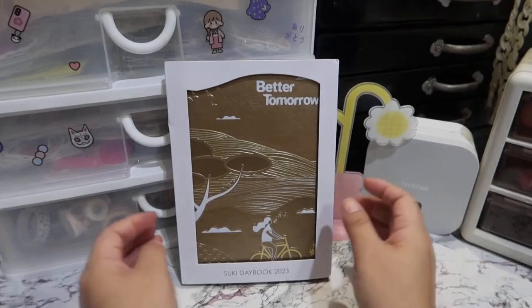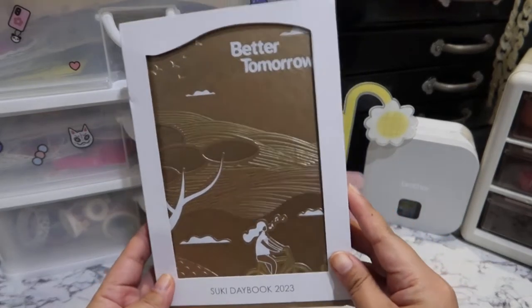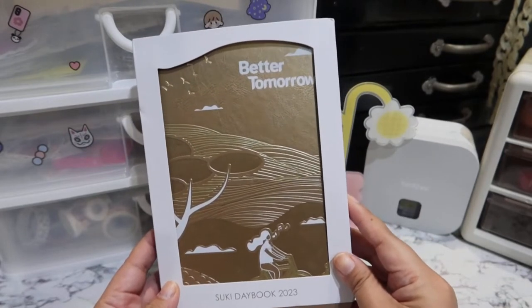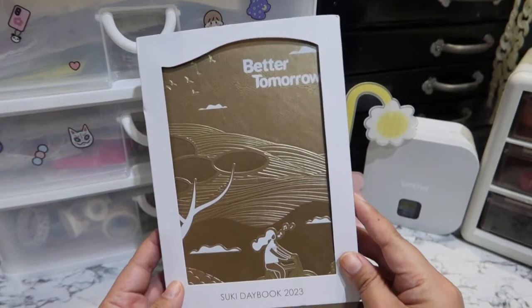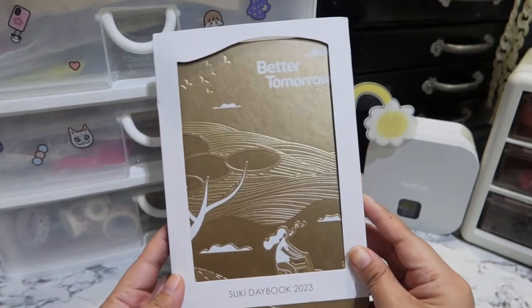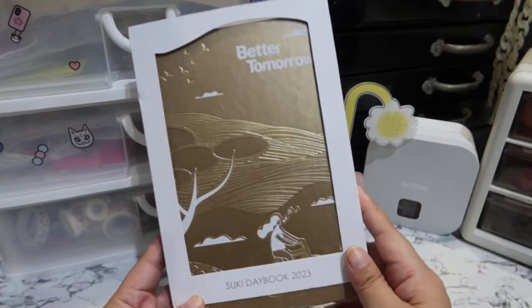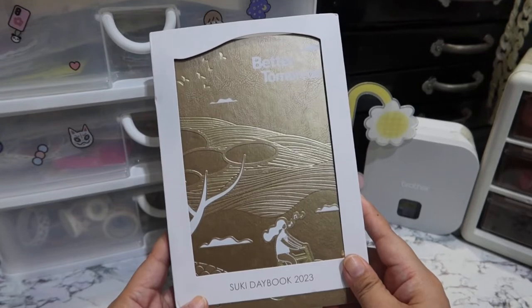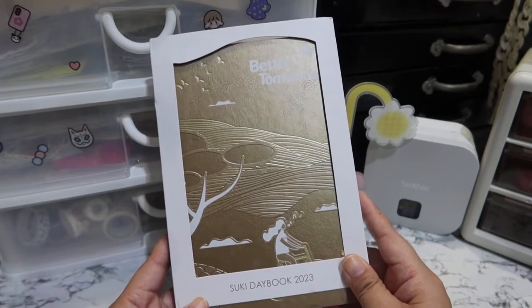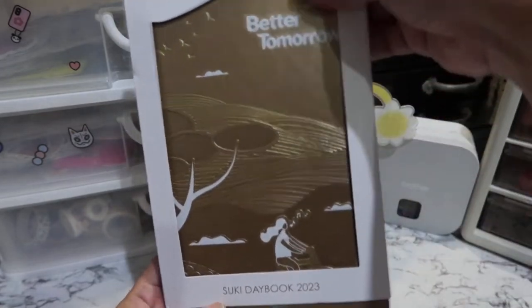Hey guys, we are back. So again, this is the Suki Daybook 2023, Better Tomorrow. Full disclosure, I actually bought this via Shopee because apparently, if you don't use your Suki card in six months, your points expire. And I wasn't willing to spend 9,000 pesos just to get this, so Shopee it is. I will link down below where I ordered it. For those who may not have enough 45 points to claim this for free, you can go ahead and order it via Shopee as well.